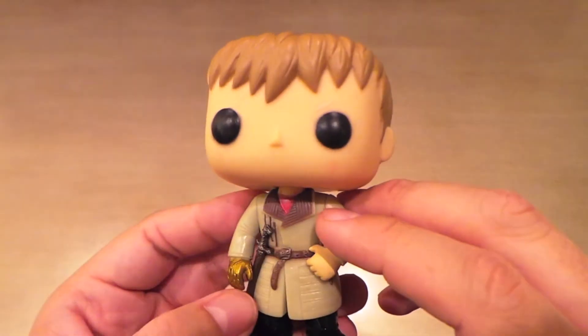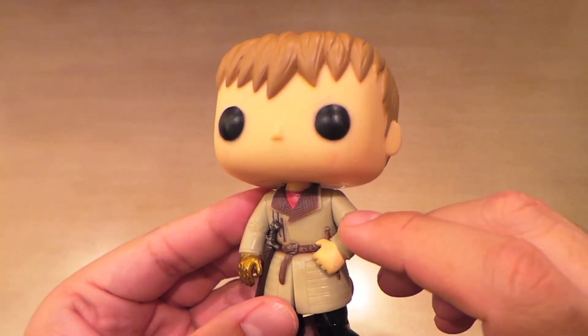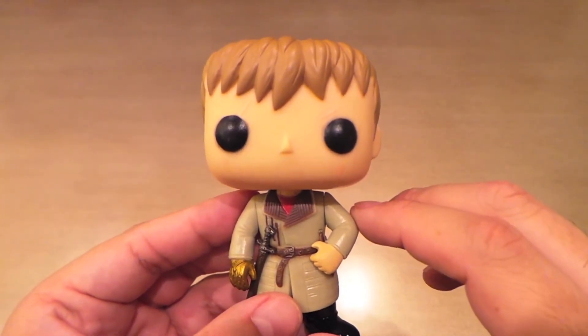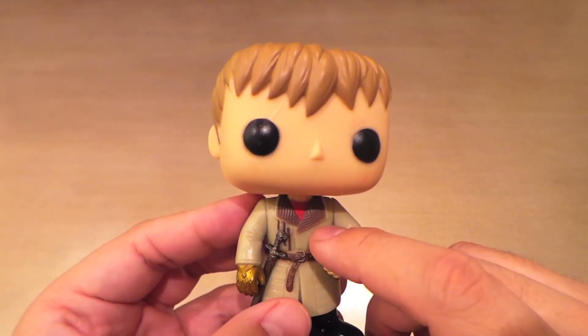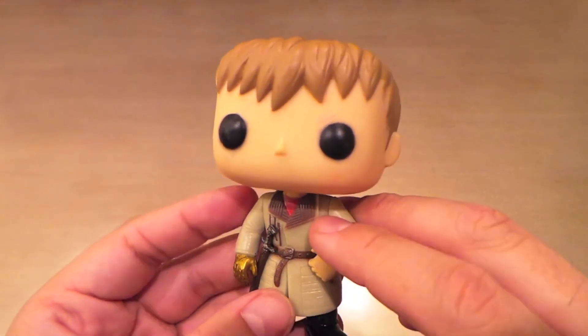I think that's maybe why I prefer this sculpt of Jaime Lannister to the old one. Because the one with the armor and the longer hair, it's kind of like when I didn't like the character and he seemed irredeemable. So credit to the writing, because now he's very sympathetic. I like him — he's one of my favorites.